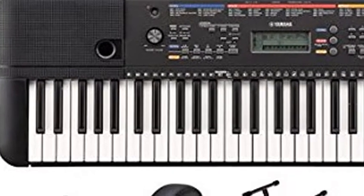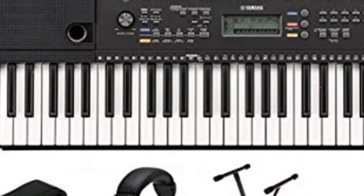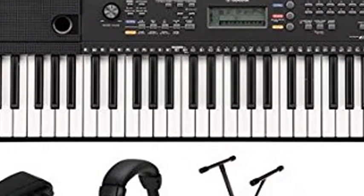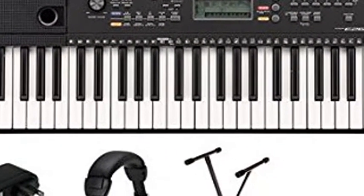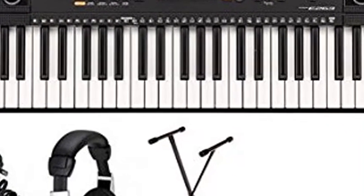Yamaha PSRE 263 Portable Keyboard Package with SXKS Stand. 61 full-sized keys are great for learning and developing keyboard playing technique. 32-note polyphony allows for the performance of beginner to advanced level pieces.